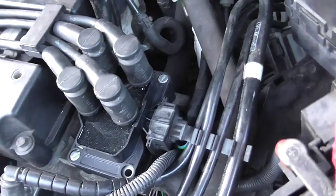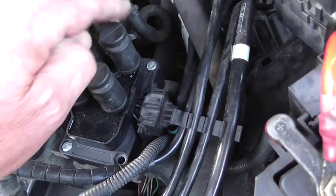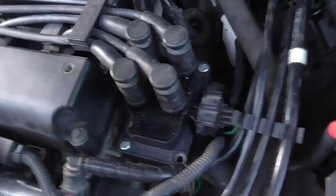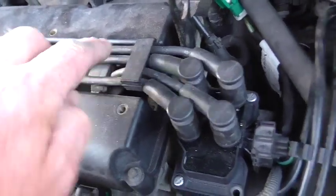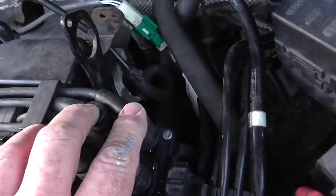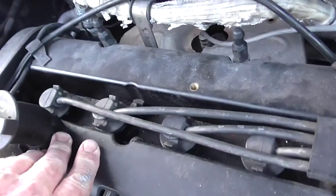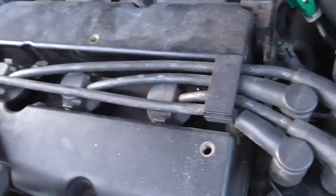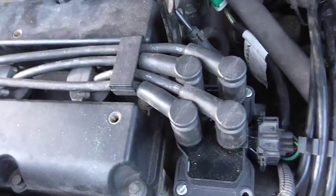There's a replacement one in position, and how these work is it basically fires one side of the coil and then the other alternately. In this case, cylinders number one and number four both fire at the same time, and two and three - the middle two - both fire at the same time. So basically the engine is at top dead center on one, ready to fire, while also firing at bottom dead center on the other cylinder, which isn't doing anything. Hence why it's called a wasted spark system.